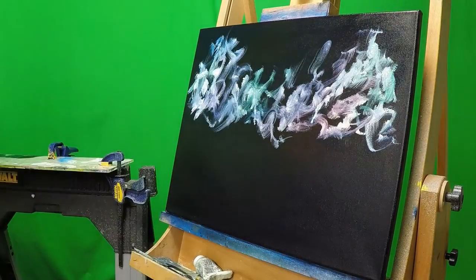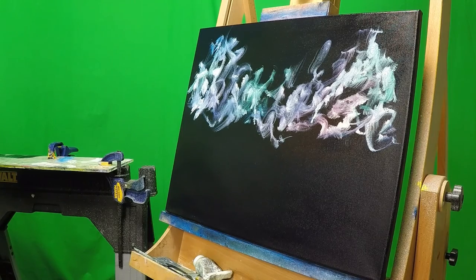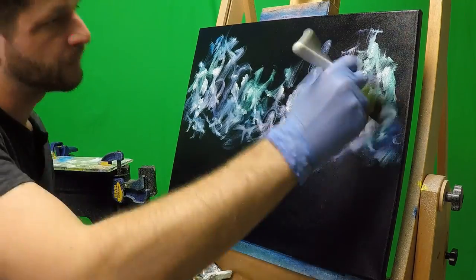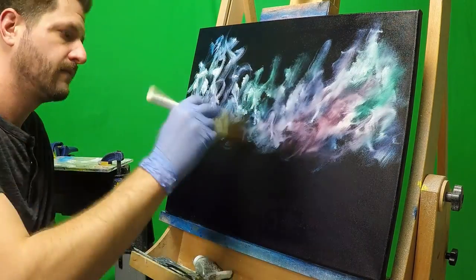From there, I took my fan brush and I kind of just went crazy with it, with titanium white swirling in just the corner of the brush, kind of just making some C shapes and some S shapes and whatever I could.